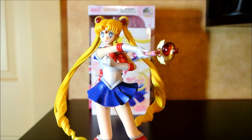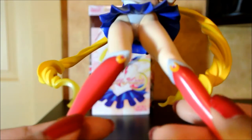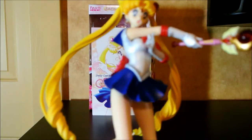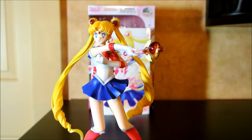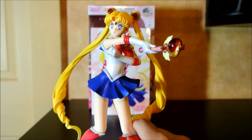I'll give an obligatory panty shot. A lot of people weren't happy with her panties because they were a little thong-ish, and she wears a full body suit in the anime. But honestly, it doesn't really bother me, because unless you're displaying her on a super high shelf, you're not going to get that upskirt.